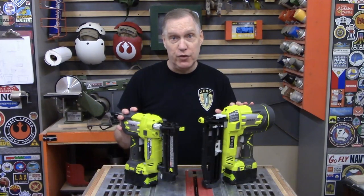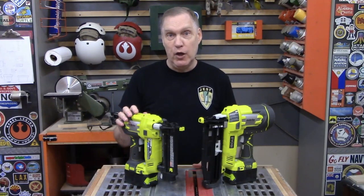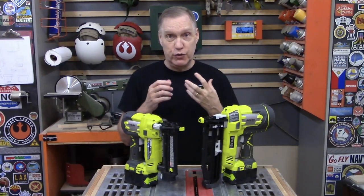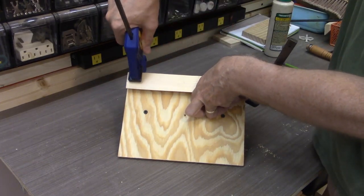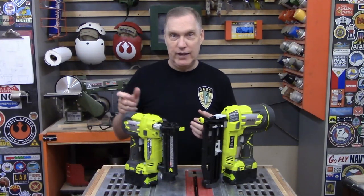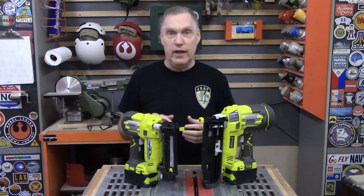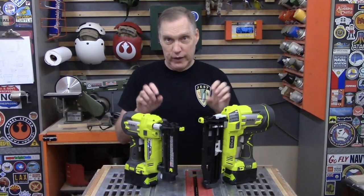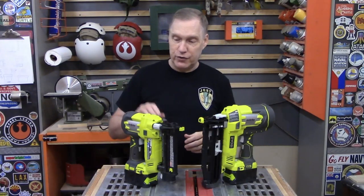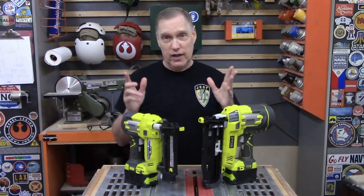I've had these guns for some time and used them on a number of projects. The 18-gauge gun has been very helpful in the shop when making French cleats. To attach a French cleat on the back of a tool mount, I usually use glue and clamp it overnight. But if I want to test something out right away, I can just use this brad nailer, bang some brads in, hang it up and see what it looks like. When I'm ready to build the real thing, I put glue down and put the brads in, and I'm able to dispense with a lot of the clamping — it just makes things move along faster.